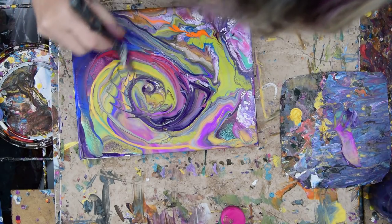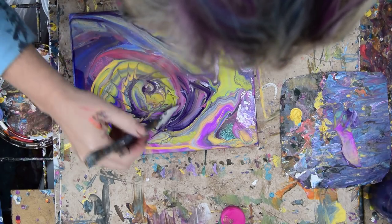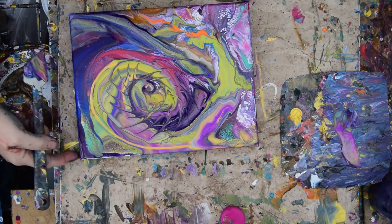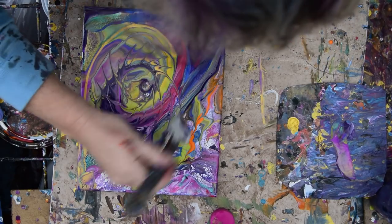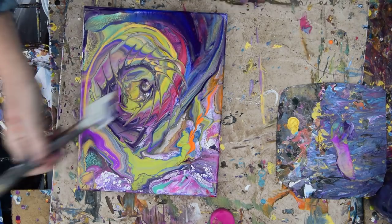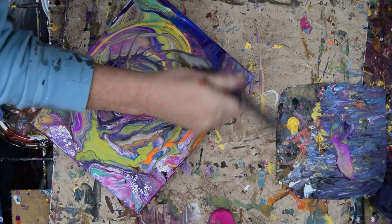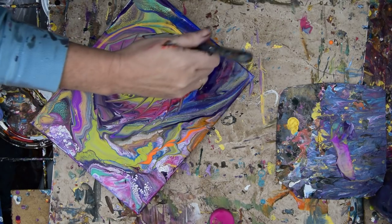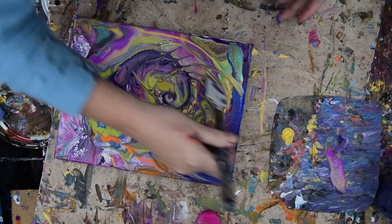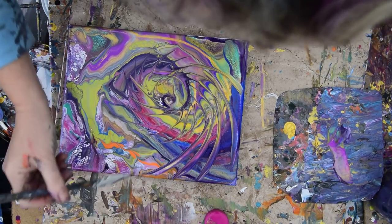I've wanted to do an ammonite style for a while, so I think this is that. I pulled out a few strands on one of my last ones, but I think that's pretty cool. It's been raining on and off all afternoon and it's getting cold, and I am ready to be done — but I say that and I don't stop. You notice.